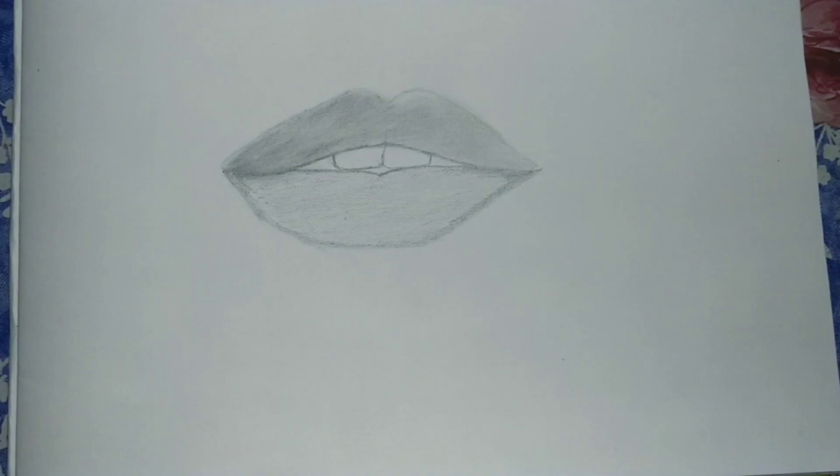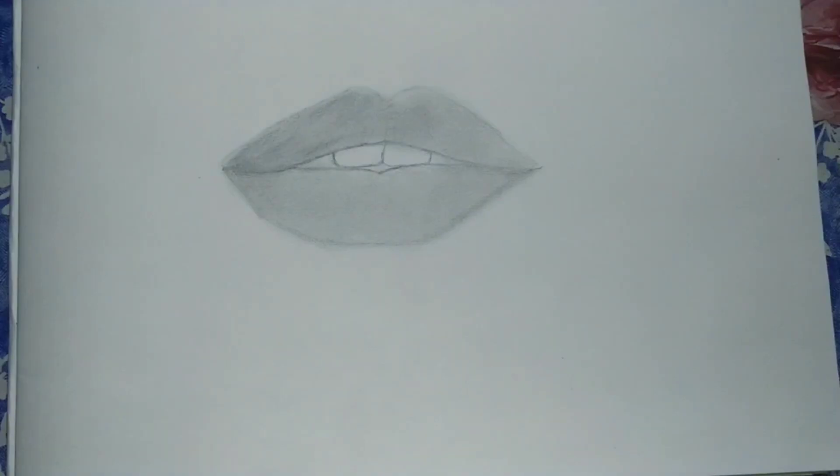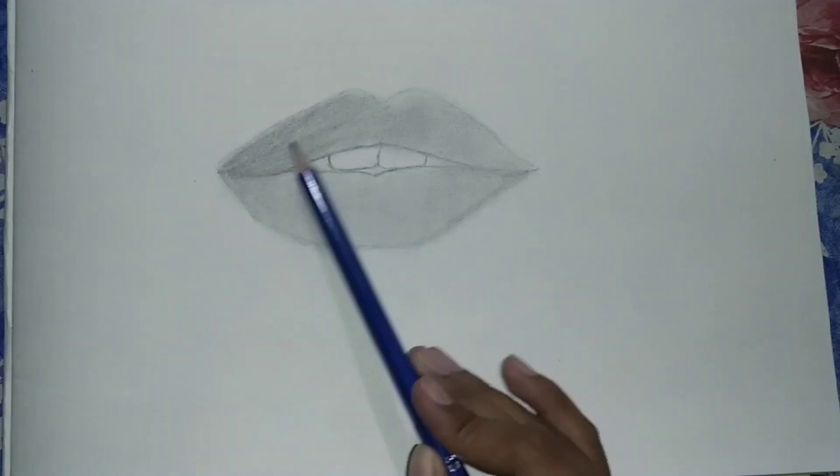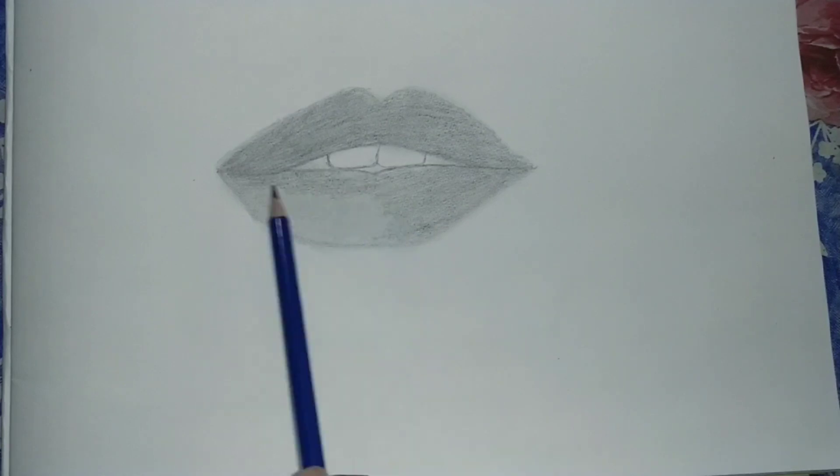First of all, I'm using a B pencil for the first layer and blending it. Then I'm using a 3B pencil to give a little bit more dark color.